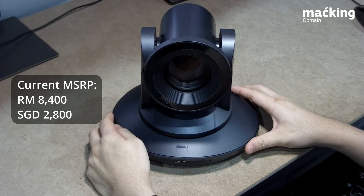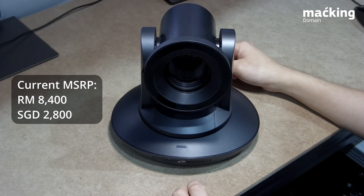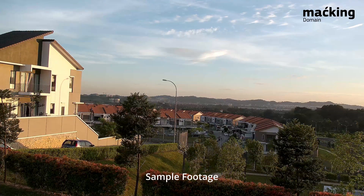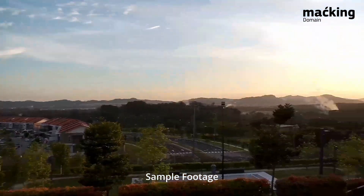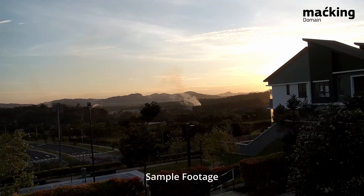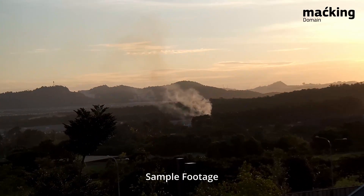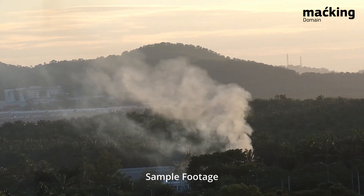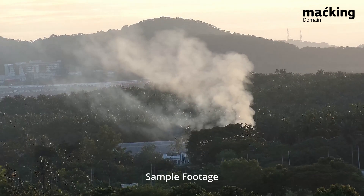If you're already familiar with the PTZ market, you will immediately know that is a very compelling price for a 4K capable PTZ camera. While I explain some features, we'll also be displaying some sample videos recorded from this camera. Another key specification to note is this has a 1/1.7 inch CMOS sensor — a pretty big sensor compared to a lot of the PTZs in the market.